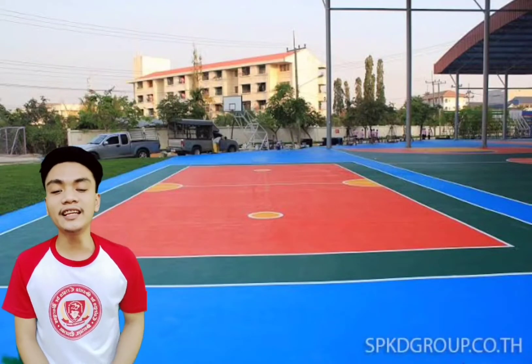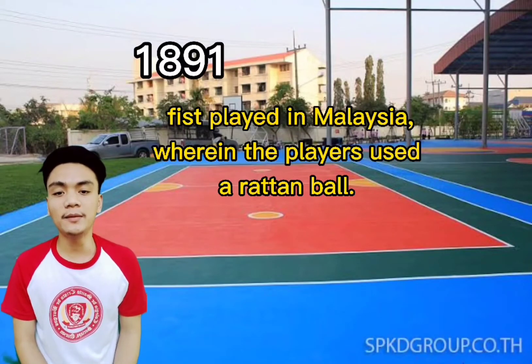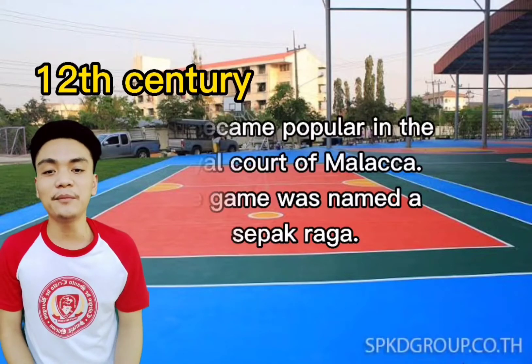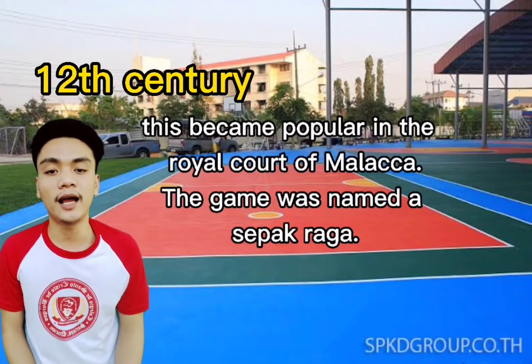Did you know that in 1891, it was first played in Malaysia wherein the players used rattan balls? In the 12th century, it became popular in the Royal Court of Malacca. The game was named as sepak raga.